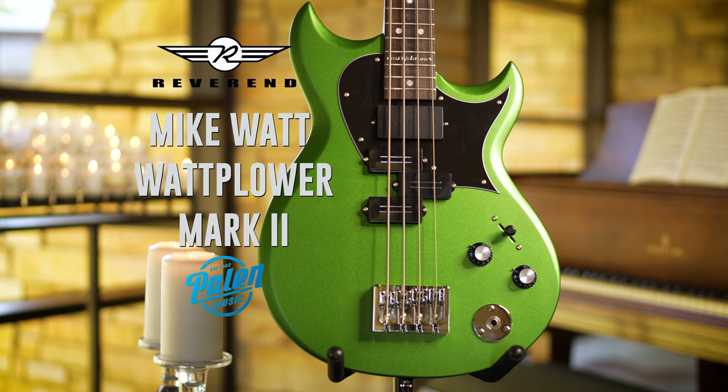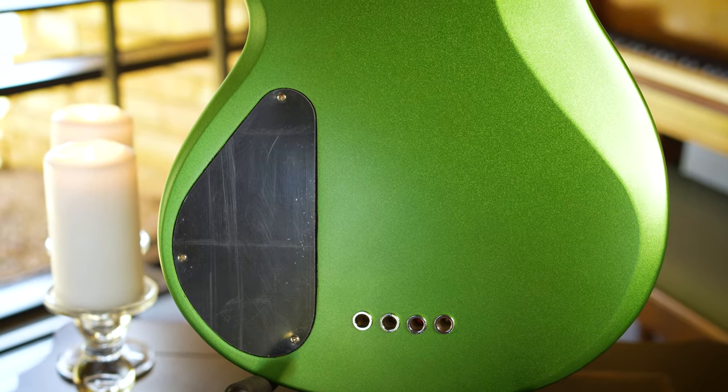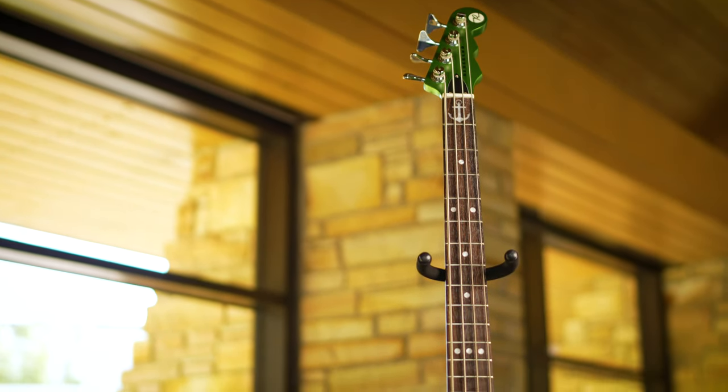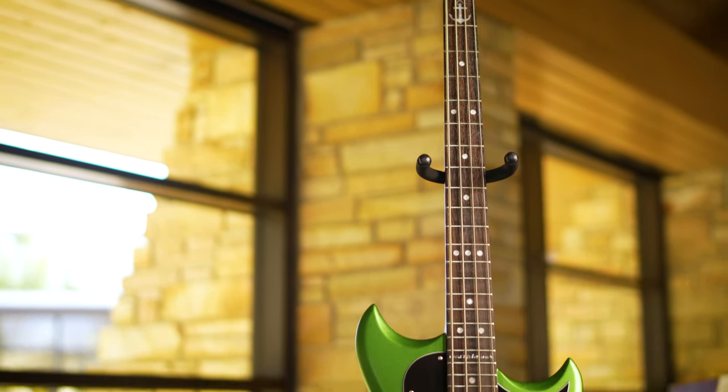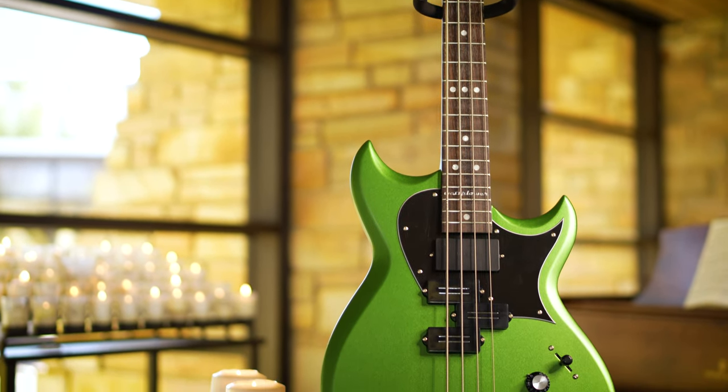First off, this guy is an emerald green — amazing color right here. It's got the Hipshot tuners like they all do, and it's got the Hipshot bridge down here too, which is top load or string through on the body itself.